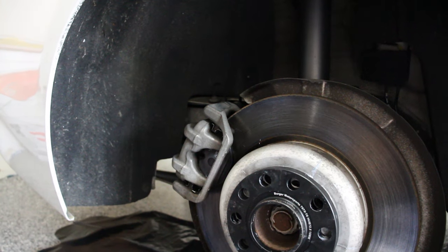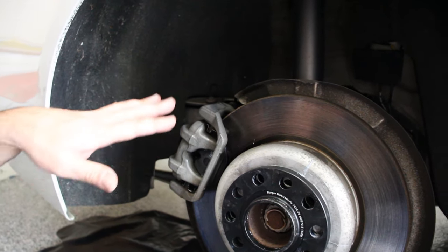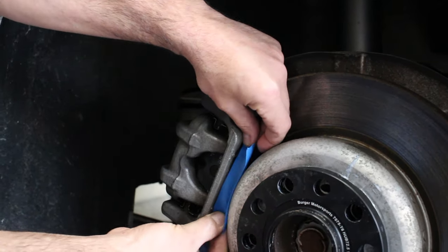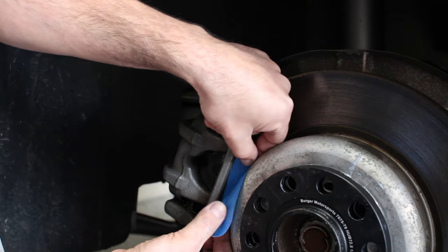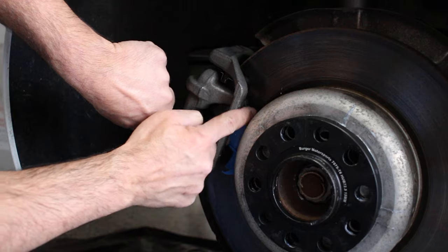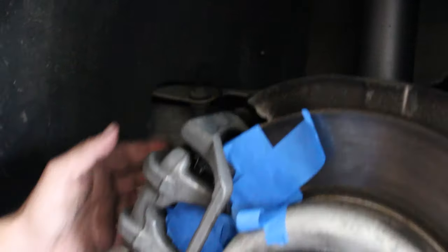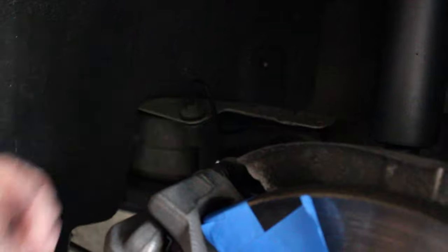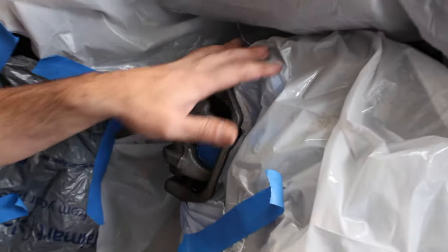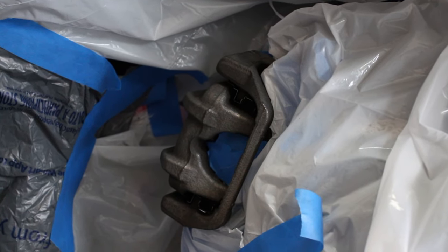Let it sit for a minute and dry, then tape everything off. Grab a few trash bags and cover the whole area. Take your time — make sure the tape is on everything around the caliper, not on the caliper itself. Great work comes with good prep work. On the BMW there are two rubber boots as well, so make sure you tape those up. After taping the inside of the caliper, cover your rotor and wheel well with trash bags, taping them to the car to secure them.